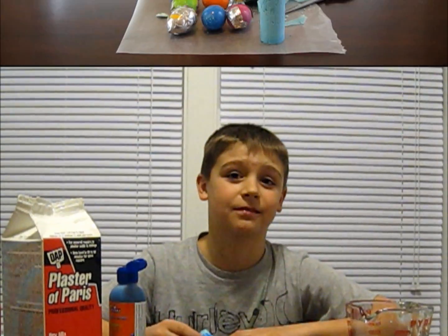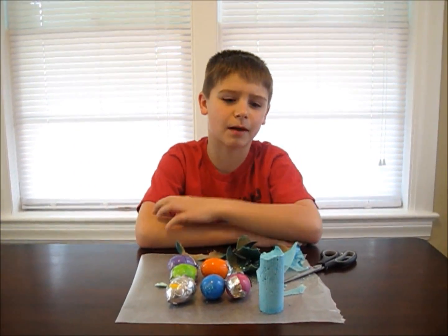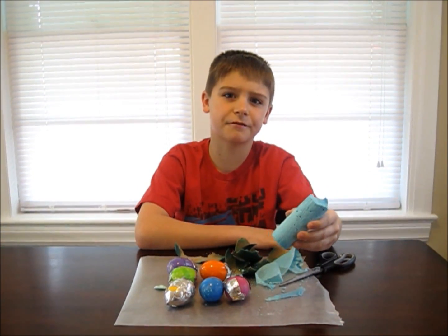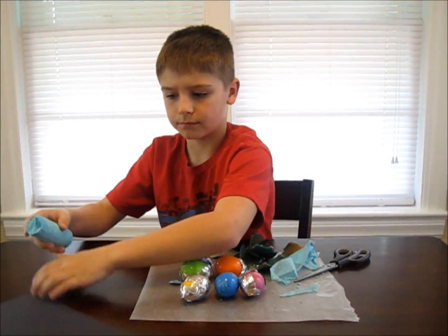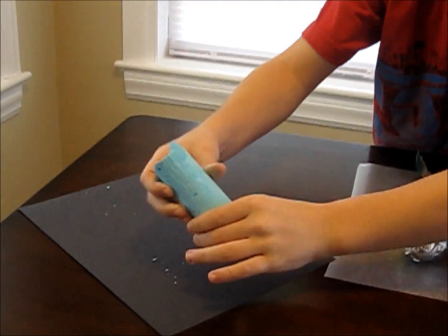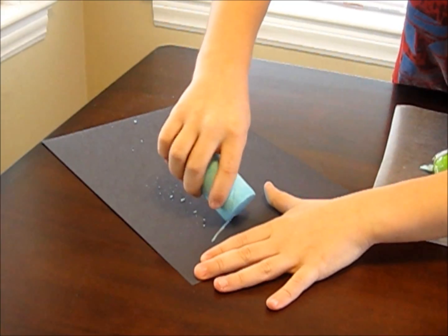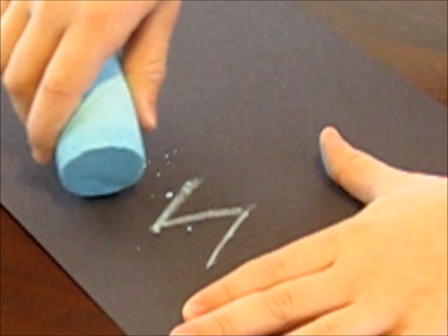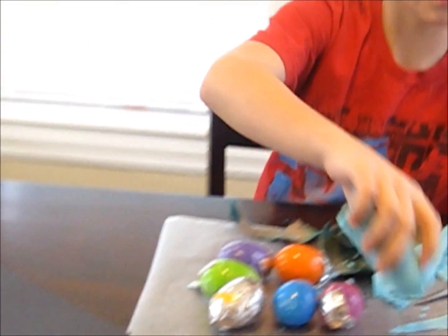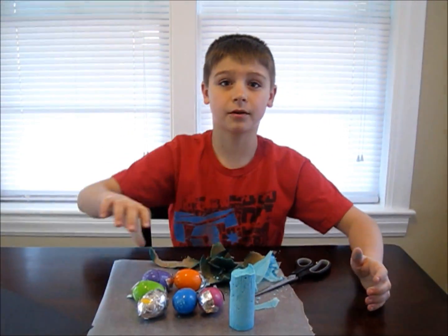I'm going to make different colors and check back tomorrow morning. It has been 12 hours and I just took my first mold out. Now I'm going to see if it works on a black piece of construction paper. Worked pretty well.